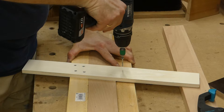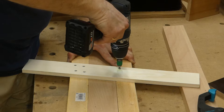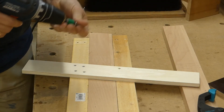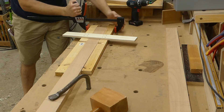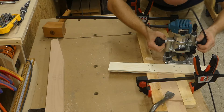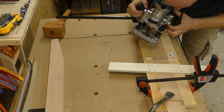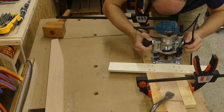One thing that also worked very well was making jigs for routing the grooves for the ladder rungs. I defined the angle, made a quick jig, then ran the router past two times, each time testing the thickness of the rung until it fit very snugly. That turned out surprisingly well.